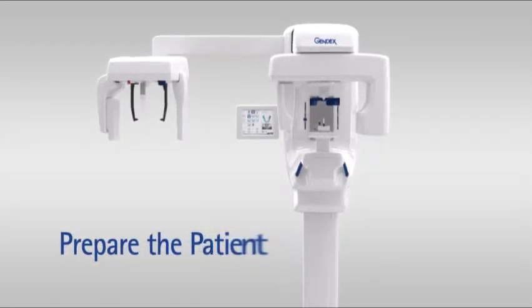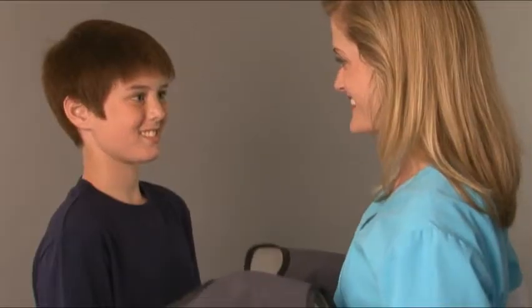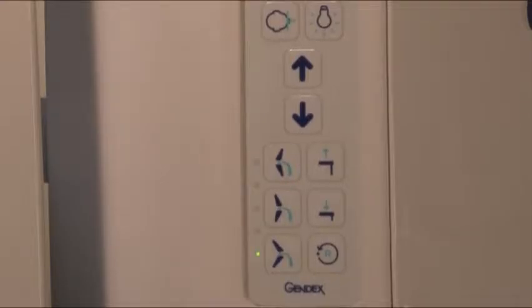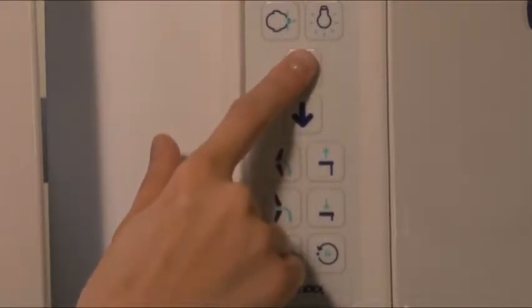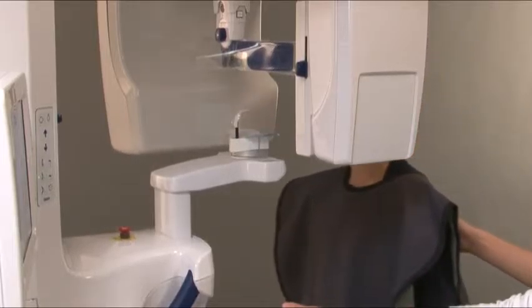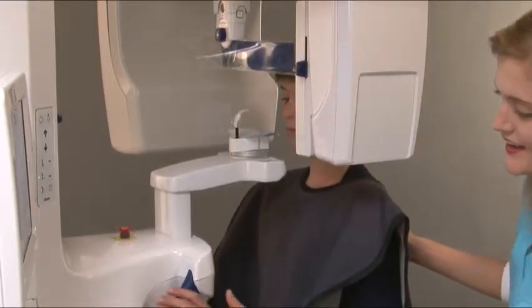Prepare the patient. Ask the patient to remove any glasses, false teeth, jewelry, hair clips, and pins. Place a protective lead apron over the patient's shoulders. Press the up-down keys to adjust the height of the chin rest so that it is slightly higher than the patient's chin, so that the patient will have to stretch up to place their chin on the chin rest.